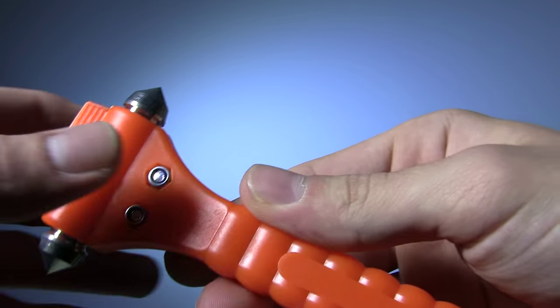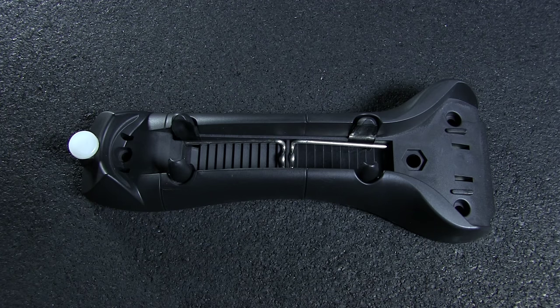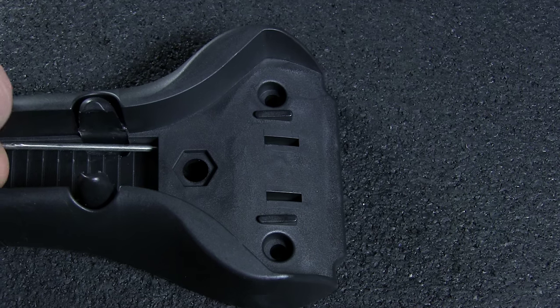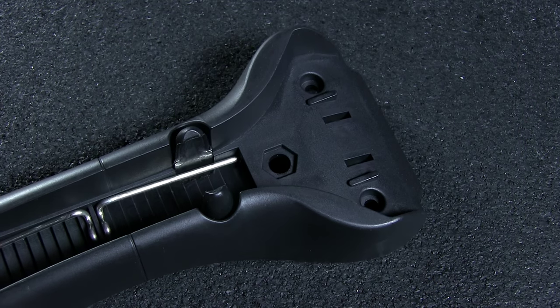Built into the handle is a seatbelt cutter, as it's advised that you free yourself from your seat before attempting to shatter the window or perform any other tasks. The classic Lifehammer comes with a holder featuring four retractable pins to insert into your carpet, letting you make sure the tool is always safely in reach.